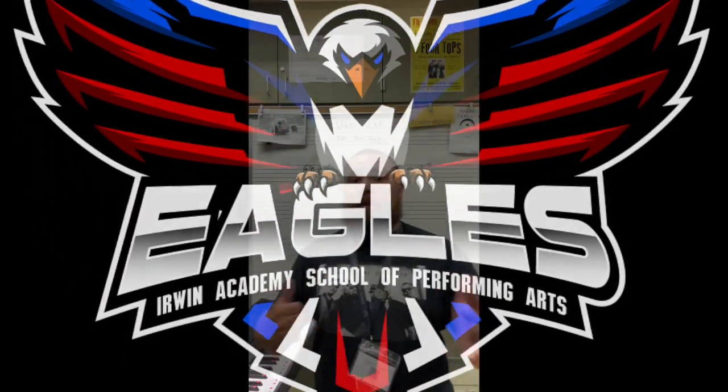Mr. C, in the place to be, Irwin Academy, coming at you with another advanced — not really — lesson. As you can see above my bald head, it says bass clef. Don't worry about everything else. It says bass clef. So we're going to be taking a look at notes on the bass clef.